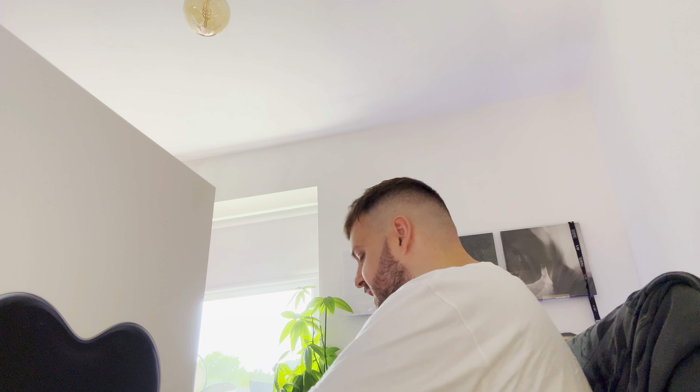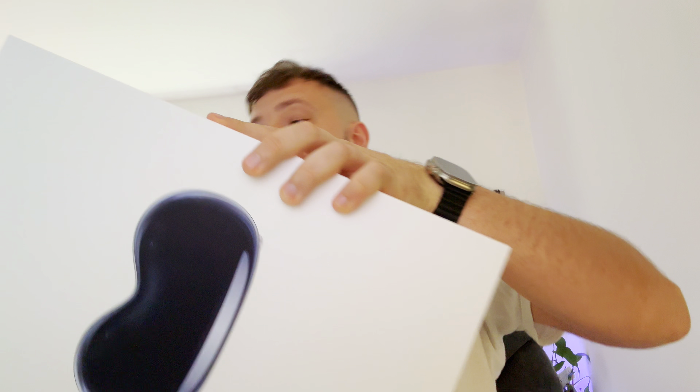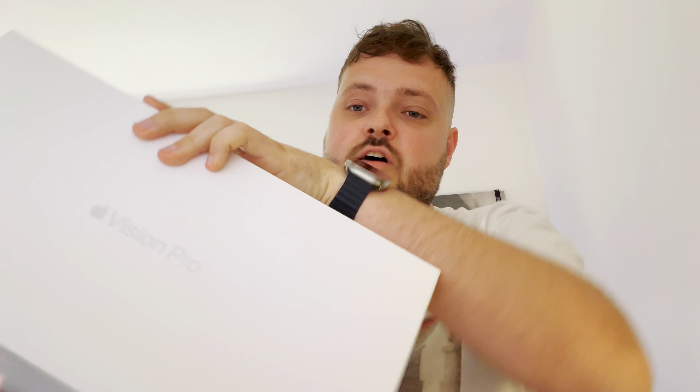I am super excited to try this out. This is like back in the day we had the Apple Watch in 2015, and now here we are with some new tech that is very futuristic. Massive disclaimer though — I'm not buying this. I basically bought it to try and I want a refund of course. So this is the 256 gigabyte version of Vision Pro.